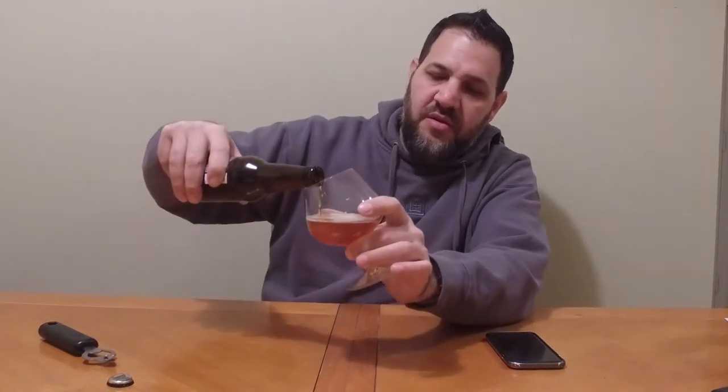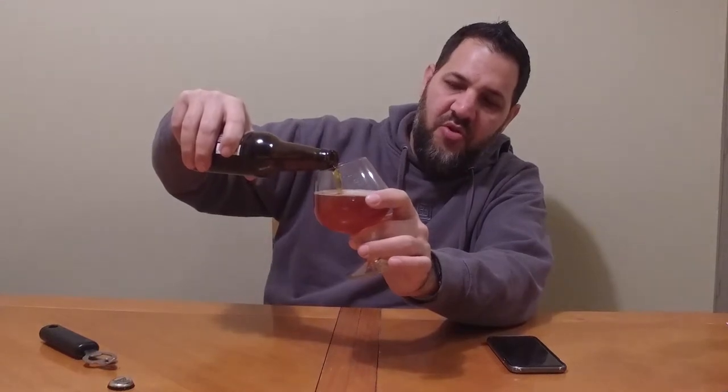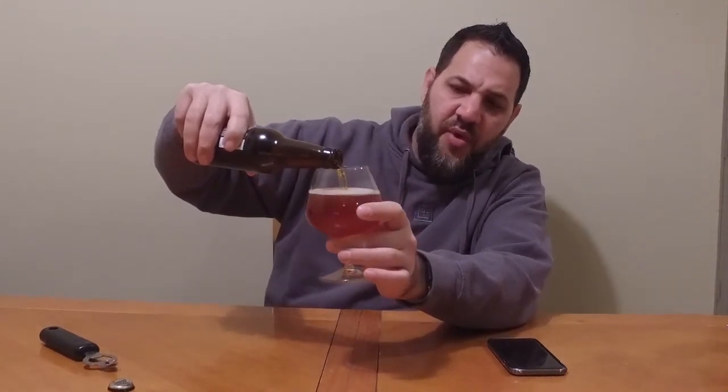It smells kind of hoppy for a barley wine. It has a high IBU so that may be part of the reason. Cool color — very amber-ish, almost like a red.